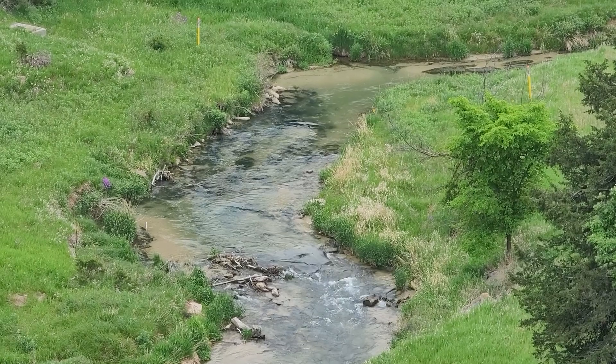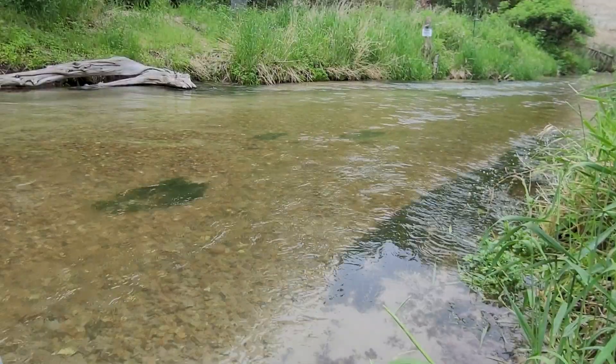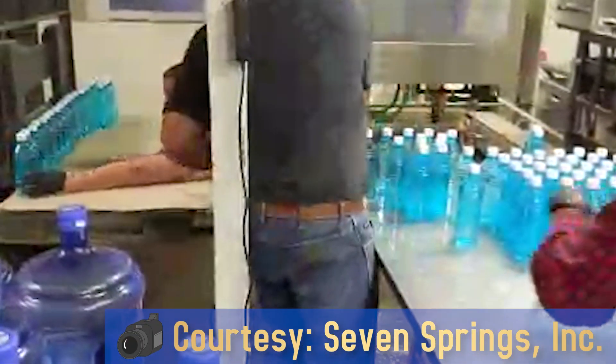This water has always been good here — it gets filtered through the sand hills. All our water tests pull up higher than normal on the good stuff and way low on the bad stuff. A lot of people are saying how the taste is so much better than multiple others.